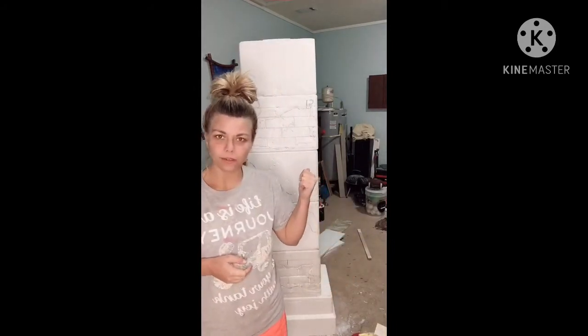Hey everyone, it's Belinda with Fitchcraft. In this episode I'm going to teach you how to paint your columns.